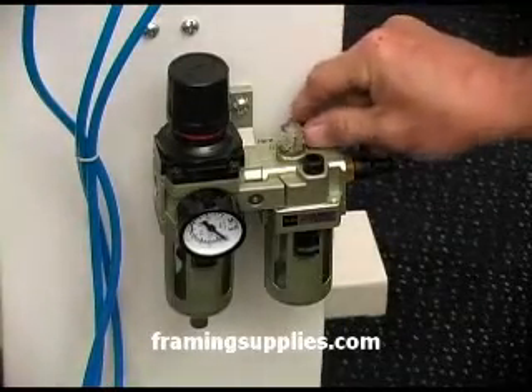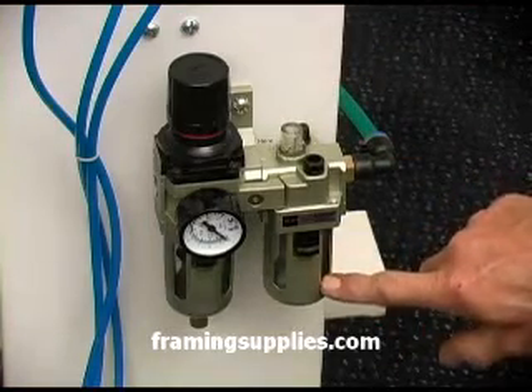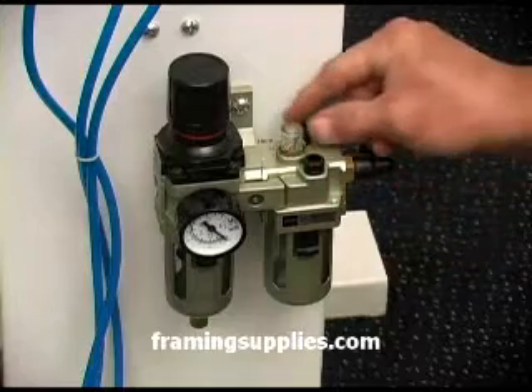Let's talk about the automatic oiler. It comes adjusted at the factory for one drop of oil to be dispensed per 20 pushes of the foot pedal. You won't need to adjust it.